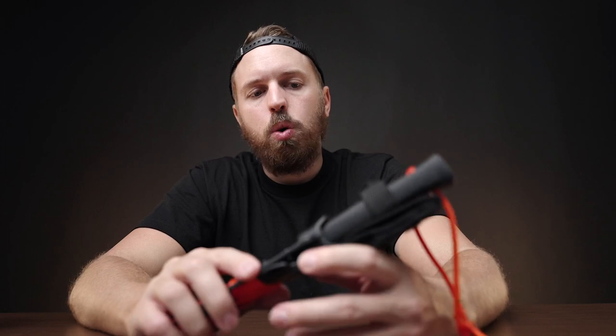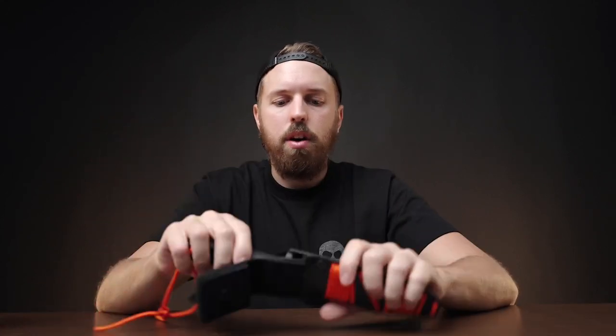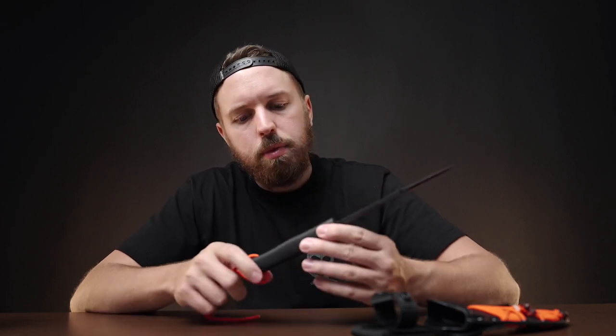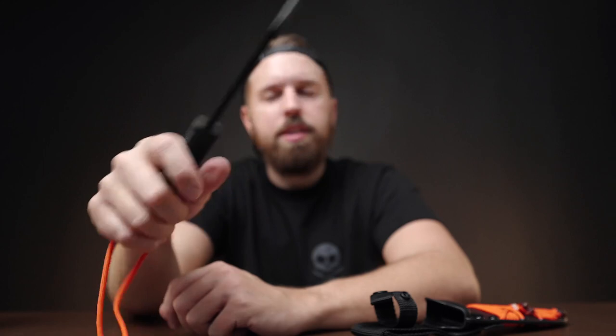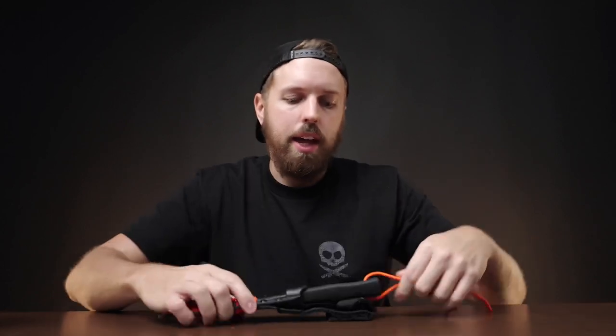In my truck I keep this Cold Steel knife — the SRK SK5, search and rescue knife. It's only about $100. It's a worst-case scenario knife. I've got some 550 cord on it. It has a nice rubber grip and it's a knife you could actually use to break down wood, make kindling, survive outdoors. It already comes with a sheath you can strap on or throw in a bag. And since it's inexpensive, if it got stolen, I'm not out too much money.